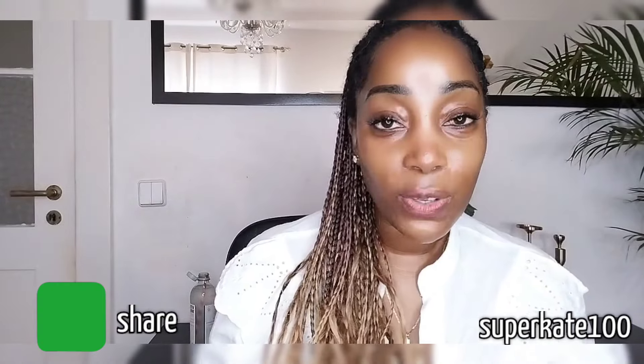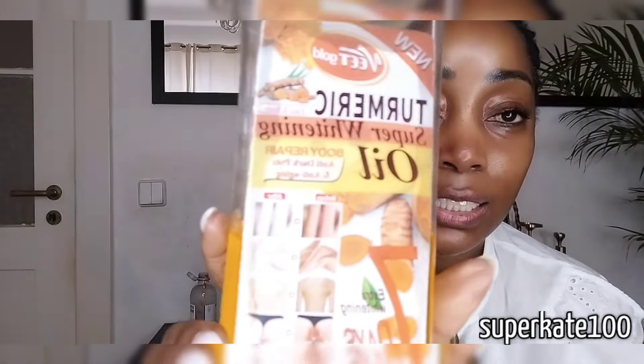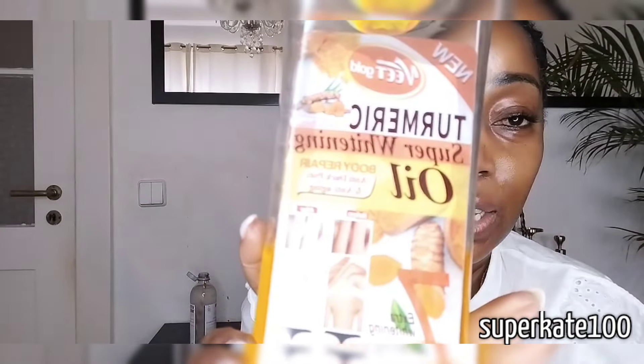Of course, I always have to test the products before I come to review. So the first video we're going to do is about this product. I think a lot of people know this product — this is the Tamarix Super Whitening Oil.